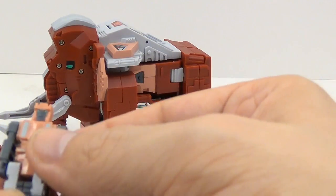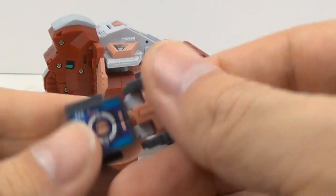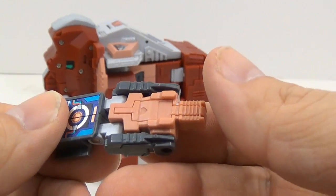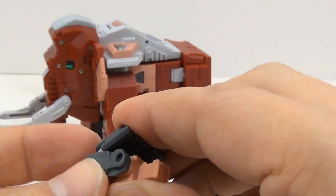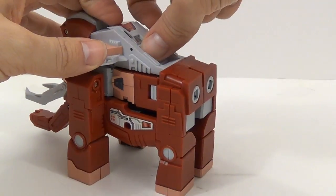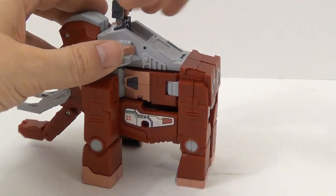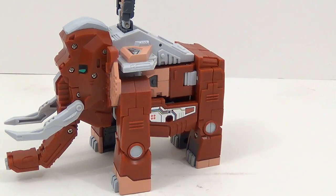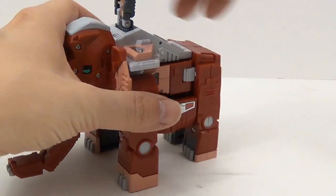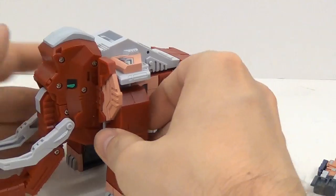Here's the little mini-figure. You can see he has everything already attached to him. This panel right here — you can flip it back, and that's where he rides on top of the woolly mammoth. Pull him out.